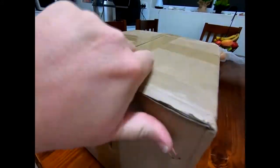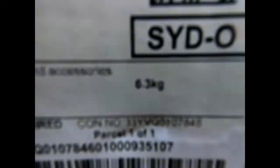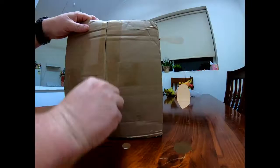Hey everyone, so I'm just recording my first narration, so I'm probably going to stuff things up. I really should have muted my phone too, but this thing is 6.3 kilos. It's the Helios 64. It's been a long time coming.